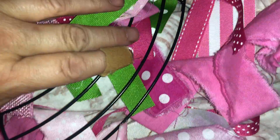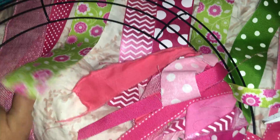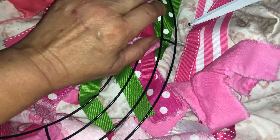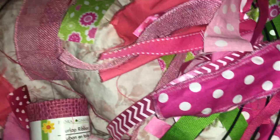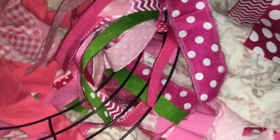As soon as I get done with one row I can go to the next row. It's better to do the two rows together rather than going all the way around with one row first. If you just do one row all the way around it makes it kind of hard to do the second row, because it's hard to loop it through when it's tight on the front part. Doing that chunk together makes it easier.